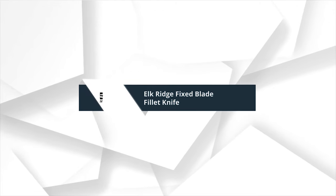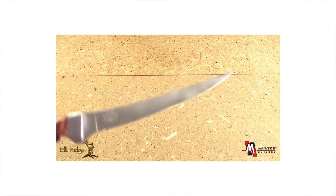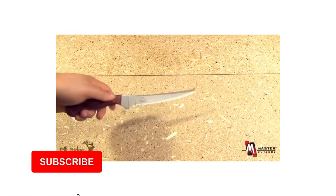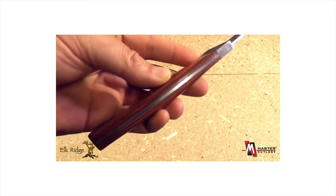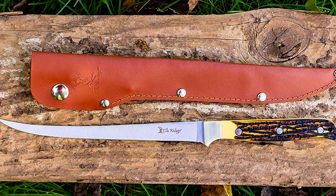Number 6: Elk Ridge Fixed Blade Fillet Knife. This gorgeous Elk Ridge fillet knife, 12.25 inches overall, has the finest details and highest quality you will find anywhere. The Elk Ridge fillet knife 12.25 overall is truly remarkable.